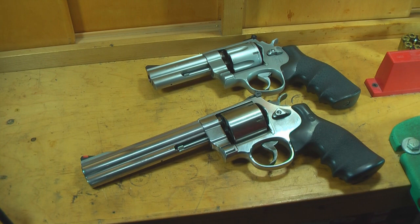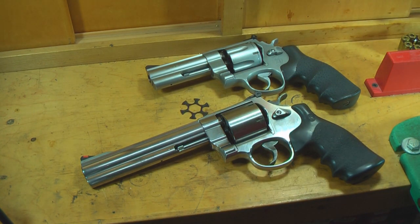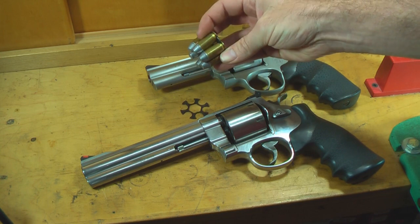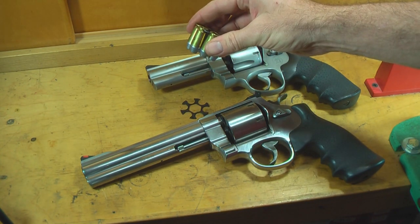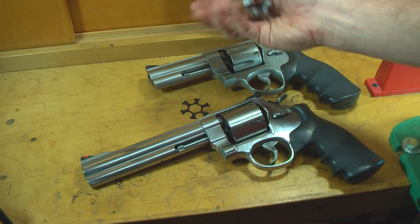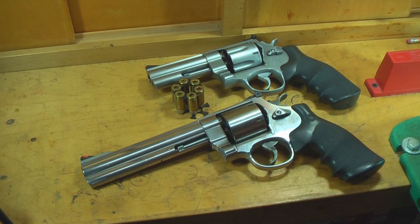The way these pistols accomplish that is by using something called a moon clip. What the moon clip does is attach around the base or the rim of the case and holds it like an en-bloc clip. So you throw the thing in and pull it out all at once — once they're all fired, the cases come out in one nice little bundle. The nice thing is moon clips are fairly cheap, so you can load up five or six hundred rounds, put them on moon clips, and just throw them in the bag and go.